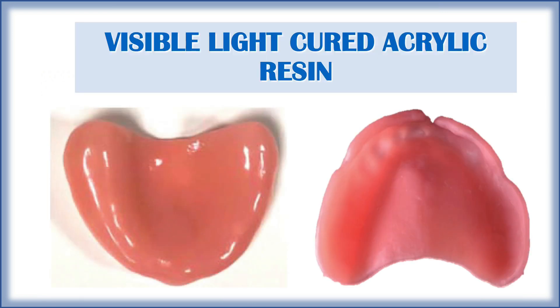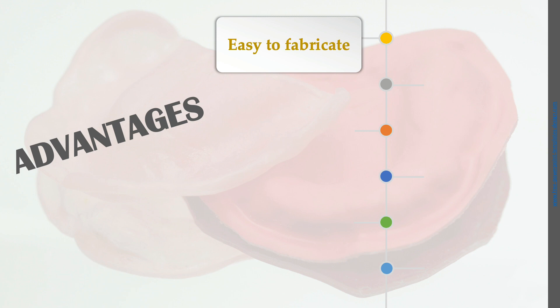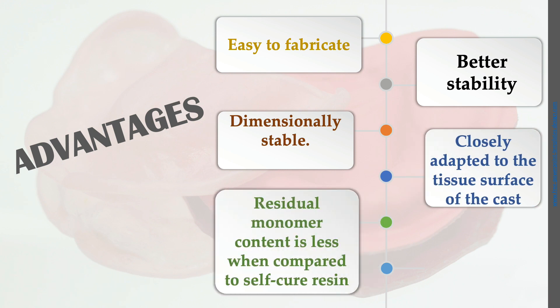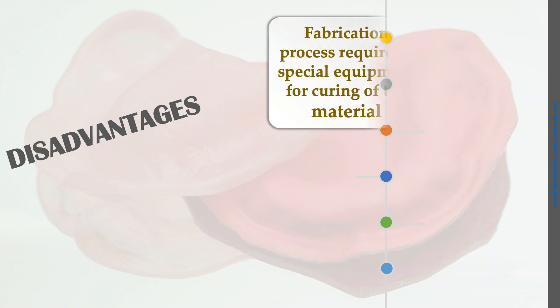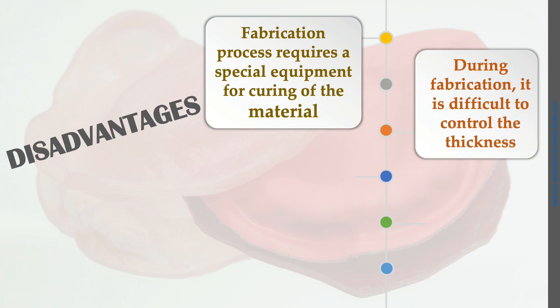After curing the acrylic resin sheet, we adapt it with the finger — in shellac base plate we use flame, while in light cure acrylic resin we use the light cure unit. The advantages of visible light cure resin are: easy to fabricate since they are available in sheet form, just cure the sheet in the light cure unit after adapting it on the cast. They have better stability, are dimensionally stable compared to self-cure resin, easily adapted to the tissue surface, and have less residual monomer content. They can also be easily trimmed with acrylic burs. The disadvantage is fabrication requires special equipment for curing.